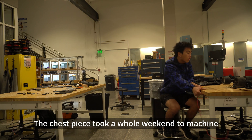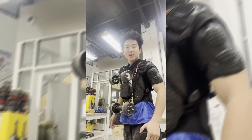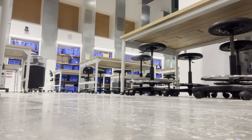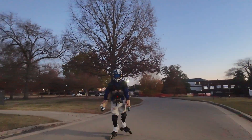Anyway, back to the lab to machine the chest piece. Remember to always use protection kits. The chest piece took the whole weekend to machine, and the prototype was finally ready for testing. Prototype complete.